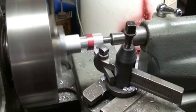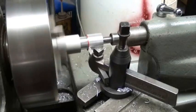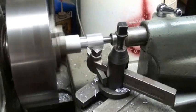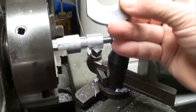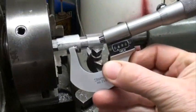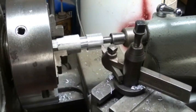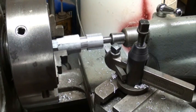Now when that cut is complete, I'm going to take a measurement. Remember, never take a measurement with a micrometer when the machine is in motion — disengage, turn off the machine. Our reading is 890 thousandths, so let's take off fifty thousandths. I zeroed out the collar on the cross feed and I'm going to move it in twenty-five thousandths, which should take off fifty. Let's take that cut.